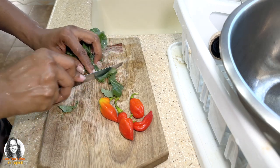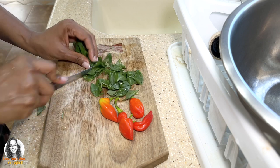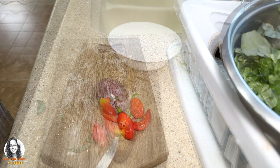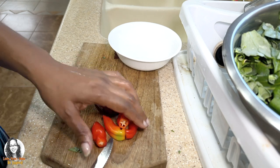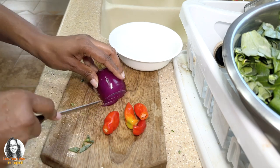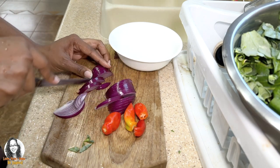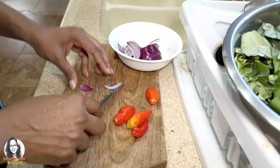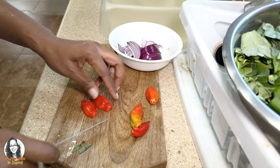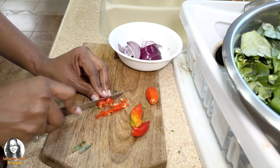Now I'm just going to cut up the leaves. I'll also be adding some seasoning peppers and some onion to my sauté. I'm also going to be adding some ginger garlic paste — I'll leave a link in the description showing you how I make my ginger garlic paste.